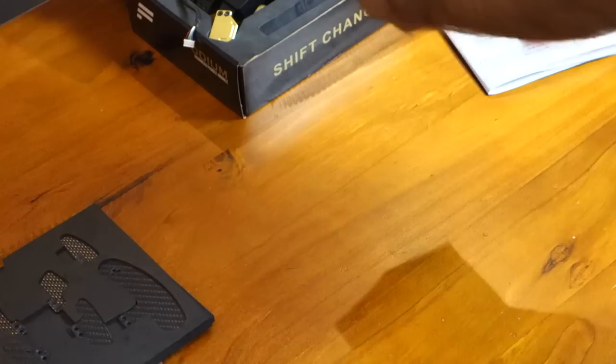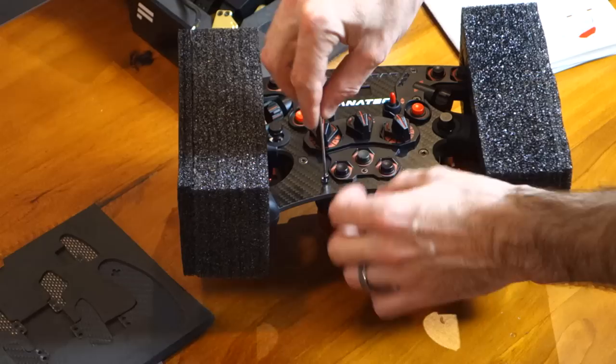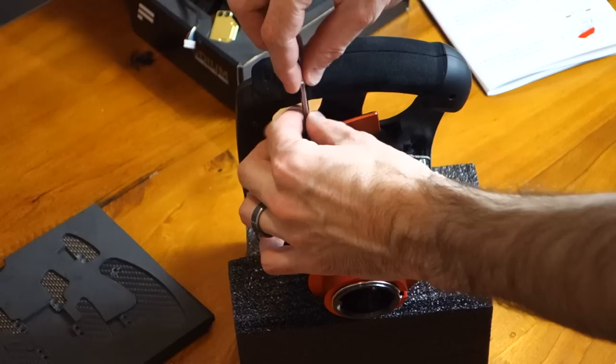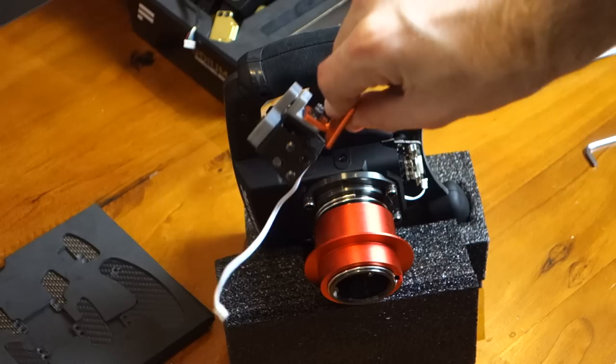We start off by undoing the two screws on the front. It says in the instructions to loosen them, but you do actually need to remove them all the way out to remove the plastic cover. So make sure you don't lose these, you are going to need them later on. So with the screws removed, simply flip the wheel back over. The plastic cover will slide straight off and then give the two wires a slight little tug there to remove them. There's no clips or anything like that, you just need to pull them to remove them. Then we flip the wheel on its side, undo the two bolts with the Allen key that are securing the existing shifter in place, and then simply thread the wire through, and that is the shifter removed.